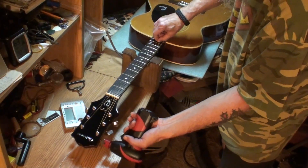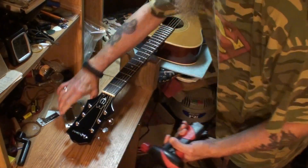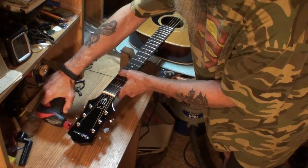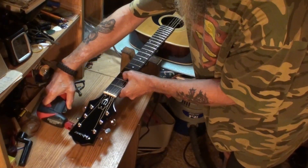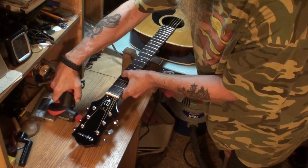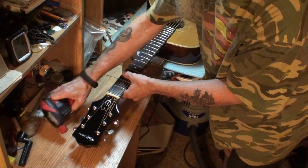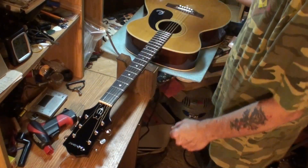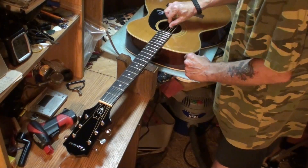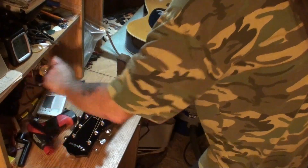I'm going to get the endoscope out — I haven't tried it on this new phone yet. It would be way better than a mirror if it works. If the endoscope works with the new phone, we'll use it and have a look around. Let me see if the strings are loose enough to get it in there.